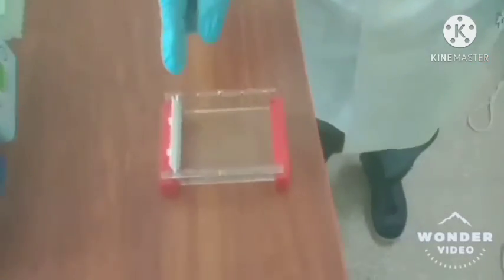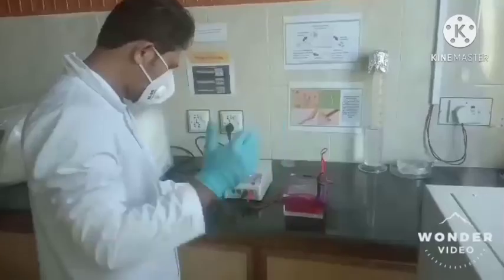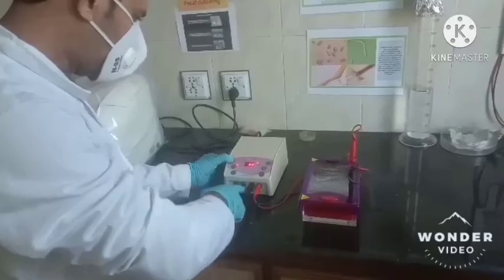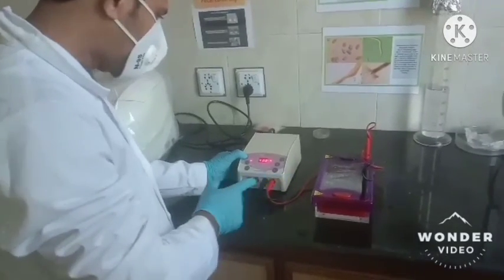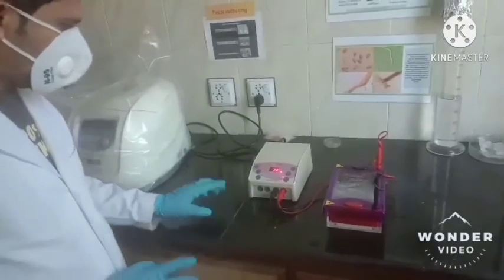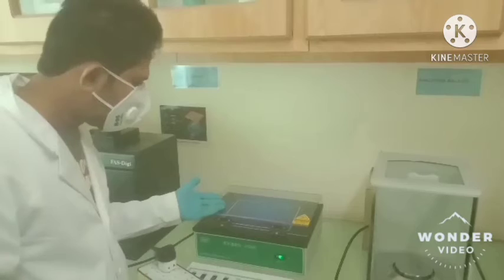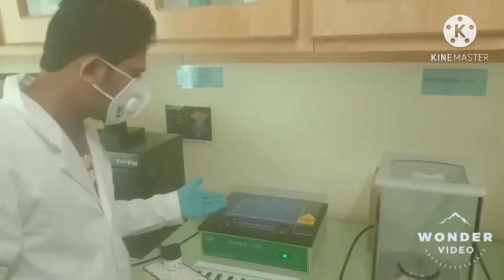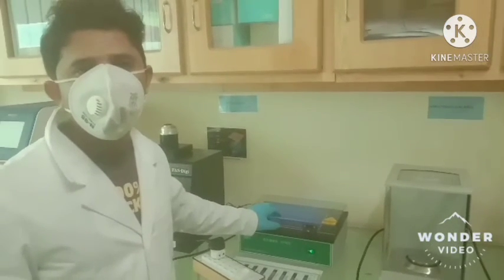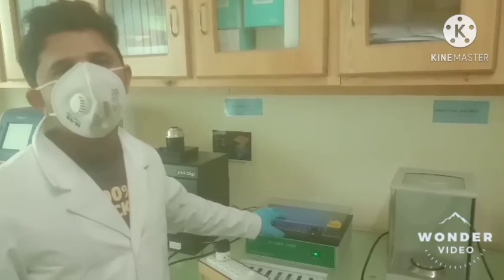The comb is inserted and the wells are allowed to set. Then placed into the tank, we will run at around 90 volts with a current of 400 milliamps for 30 minutes and then start the reaction. After completion, the gel is examined under the UV light system and the picture confirms the positive result. The ladder pattern obtained confirms that the LAMP assay has been successfully developed for the detection of MAP.